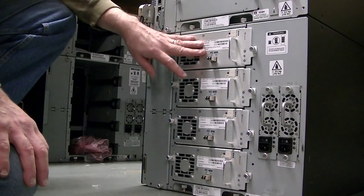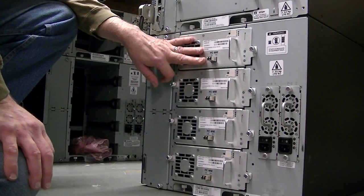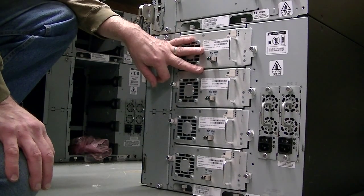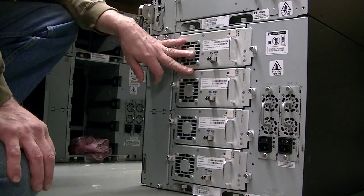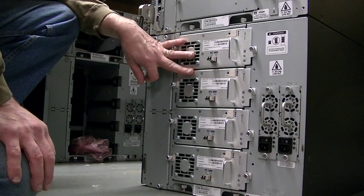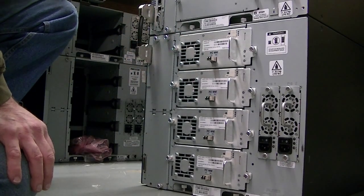All they have to do is go into the devices and make sure that they see the new drives. It should list them with serial numbers and stuff like that. But it's a very simple thing to do. Good luck and if you need anything, give me a call: 952-736-0200. Thanks.